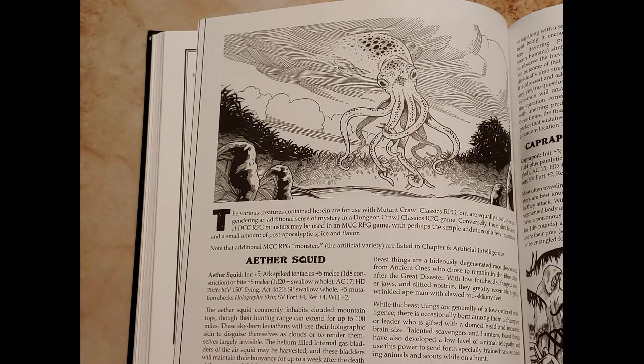Welcome back to Creatures, Caverns, and Crafting. Today we're going to take another page from our Mutant Crawl Classic handbook to make an ether squid. Ether squids are giant leviathans of the sky that rain down death by using their holographic skin to blend into unsuspecting thunderstorms. These have nothing to do with Japanese hentai, and we're going to be crafting one using some basic materials today.